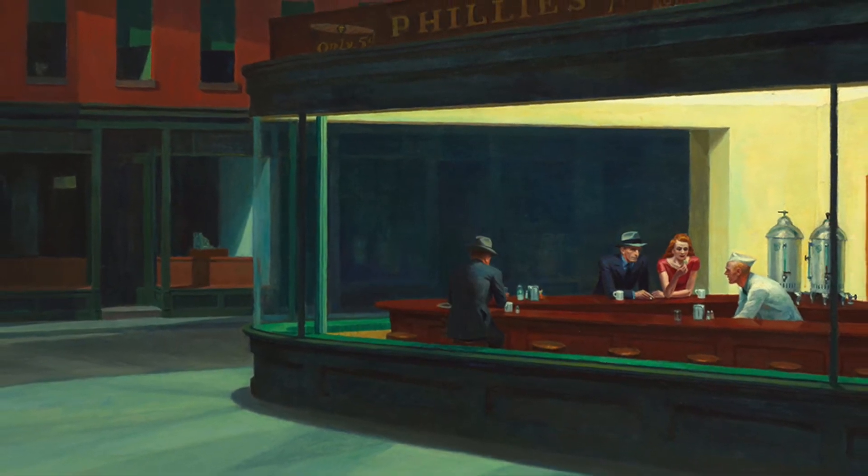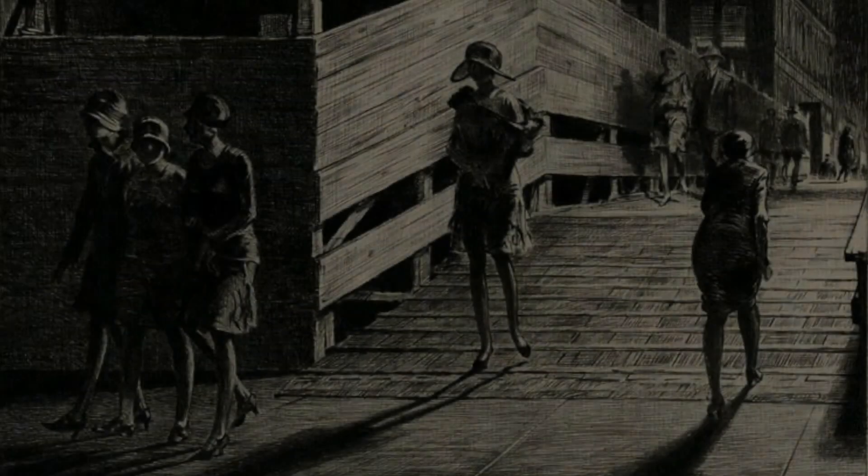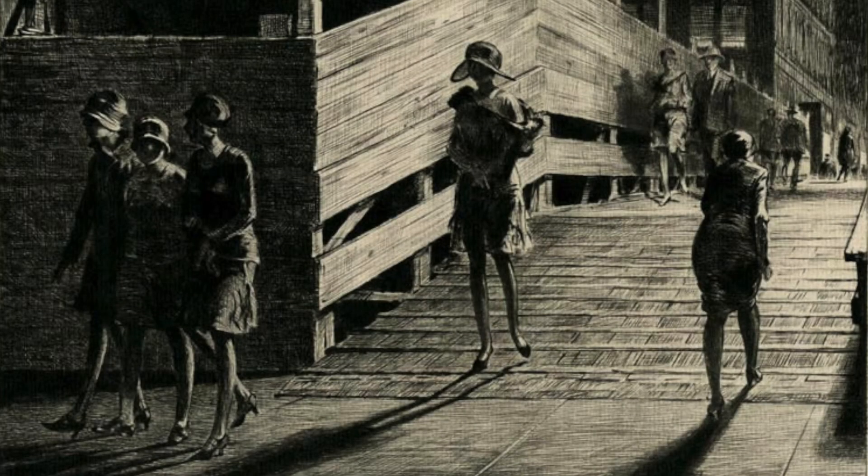Lewis, along with two other artist friends, Armand Landek and George Miller, founded a printmaking school in the early 1930s. But because of the depression, the school failed soon after opening.